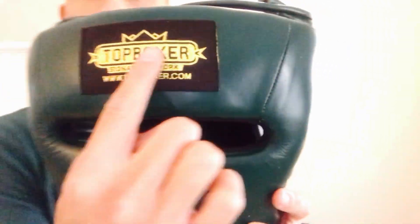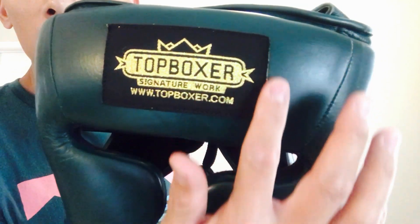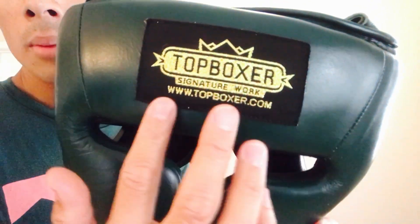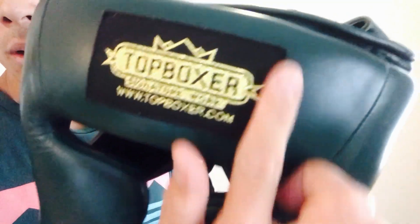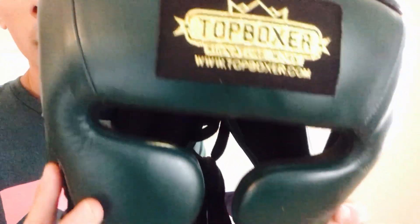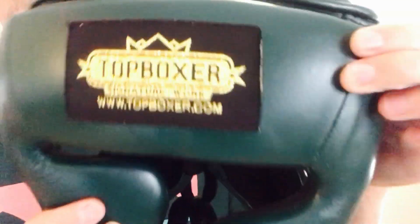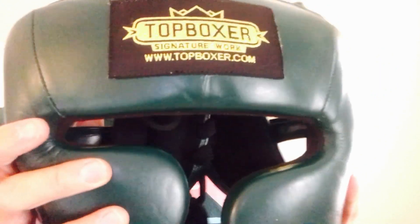You can see the Top Boxer patch embroidered and stitched into the forehead. One thing I would have liked is for the edges to be rolled or smoothed out — there is a sharp edge there. Granted, your sparring partner should have headgear on as well, but this edge could potentially scrape or cut someone. The padding on the face of the headguard is about an inch of dense padding — you can feel how dense it is along the temples and forehead. The inside padding that lines up against your face is a little softer for a more form-fitting feel.